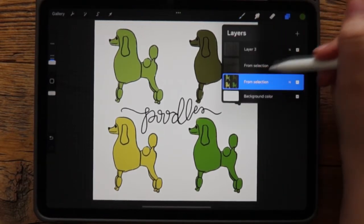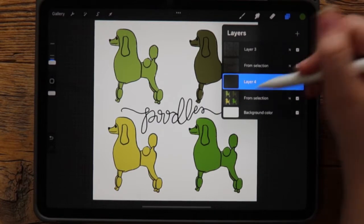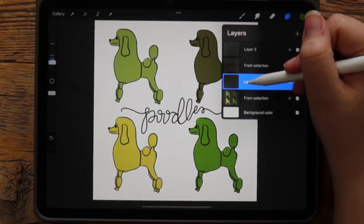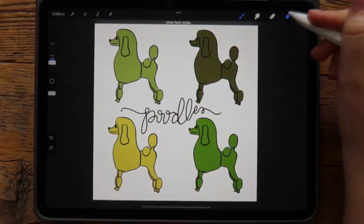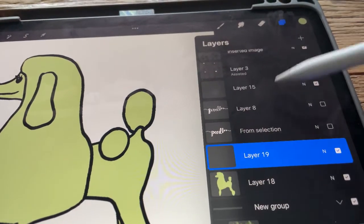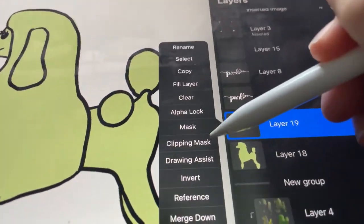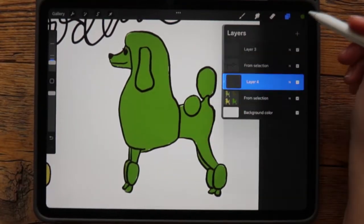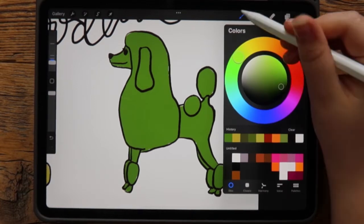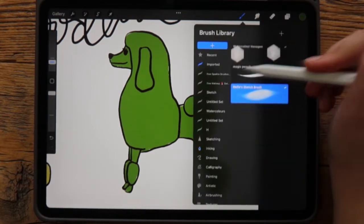We have our green poodle layer. I'm going to add a new blank layer. If I color on this it's going to go all over the green I already did, but if I tap it I have options here — I can click clipping mask.